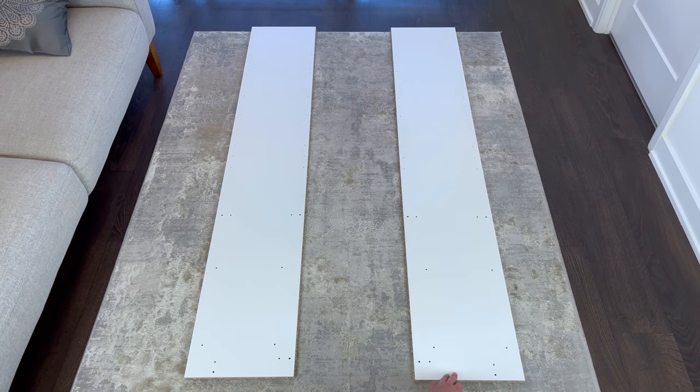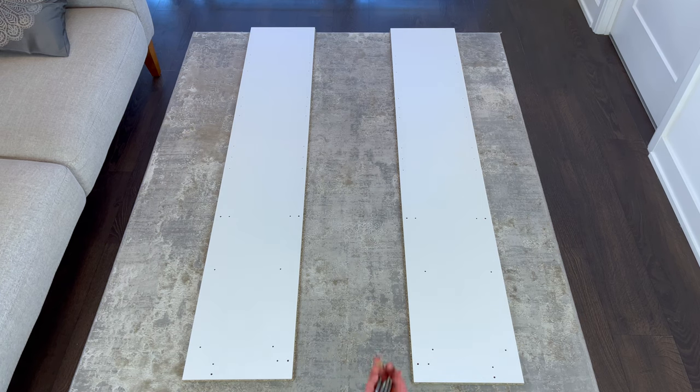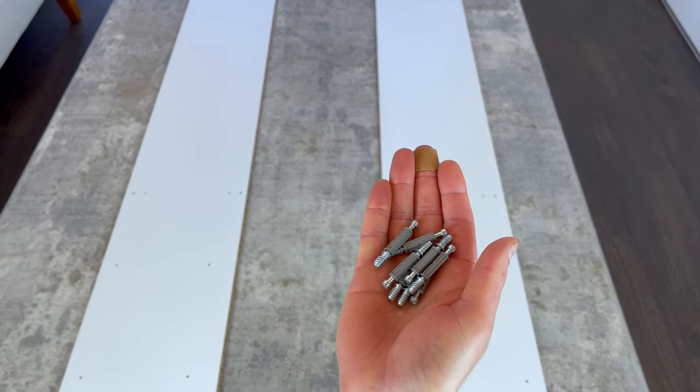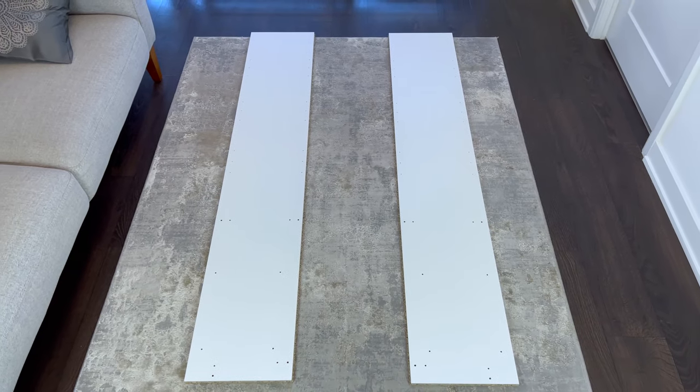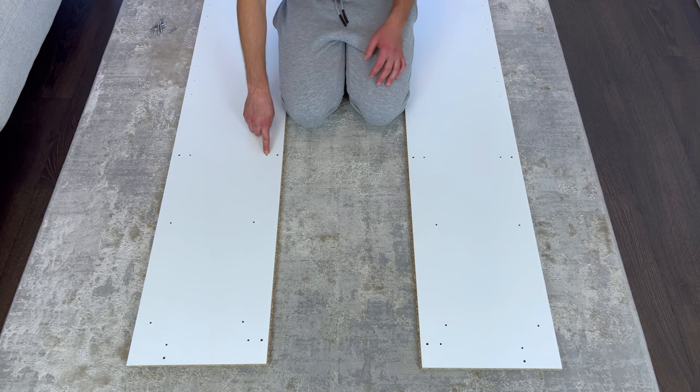The first step is to put these two side panels into this orientation. Just make sure that these pairs of holes are facing inwards and are in this position. Also grab 8 of these screws, then screw them into these 8 holes. The end product will look something like this.